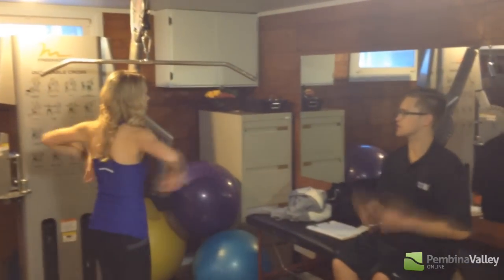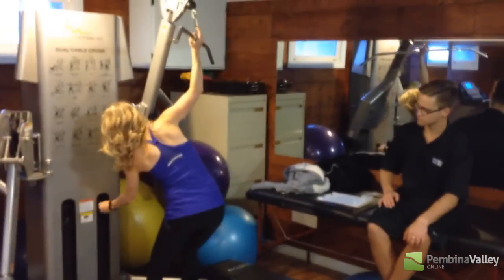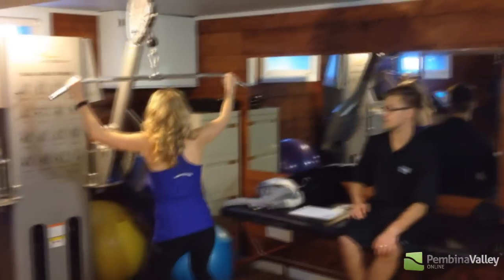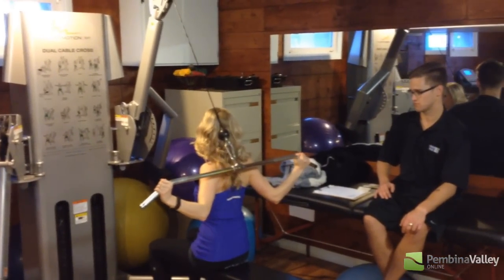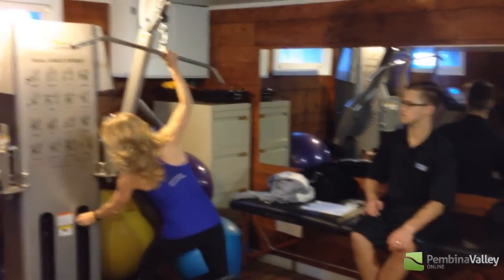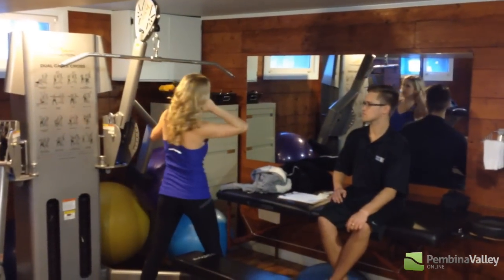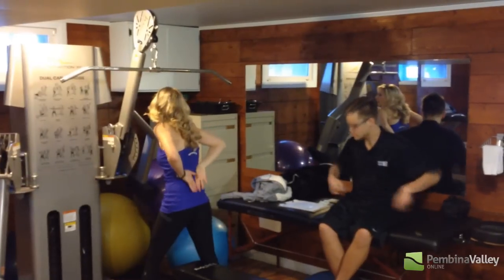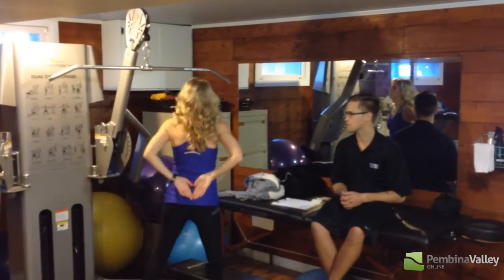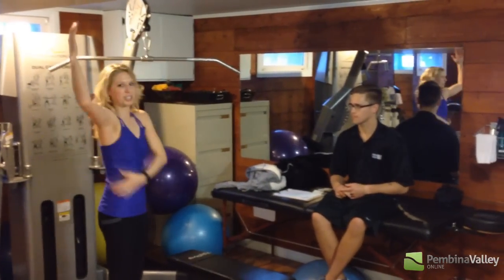So lat pull-downs — a lot of people do them incorrectly. The old way was pulling the bar down behind the head. They no longer advocate for doing that because it can actually cause impingement and leave you with permanent damage — it can cause a neck injury. The latissimus dorsi is the muscle in the back that actually attaches into your pelvis. It's the big muscle that when you see a swimmer put their arms over their head, it's that big winged structure that comes out.